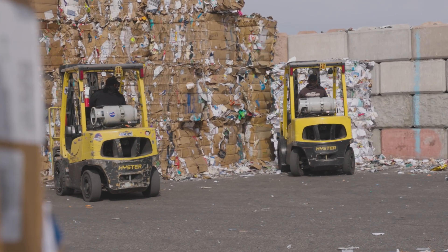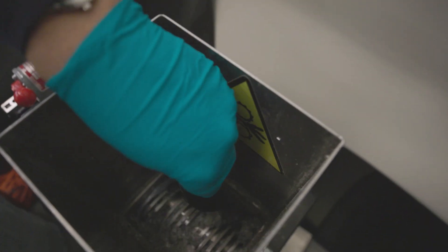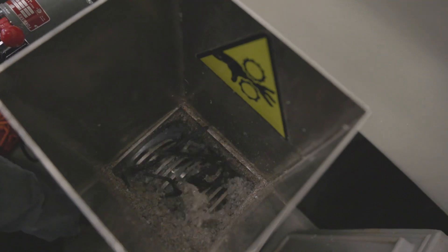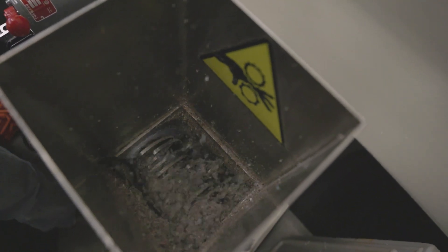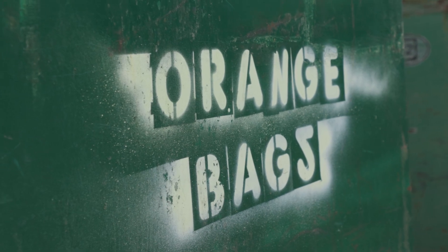My thoughts on recycling are that it's just far too complicated and people don't want to deal with it. So they end up either throwing it in the trash or putting it in the wrong bin, which contaminates the recycling and contributes to challenges for recycling companies. I think this research is exciting because it puts a new spin on recycling.